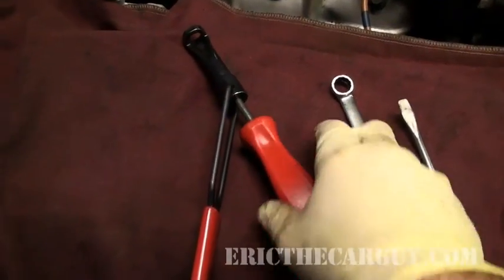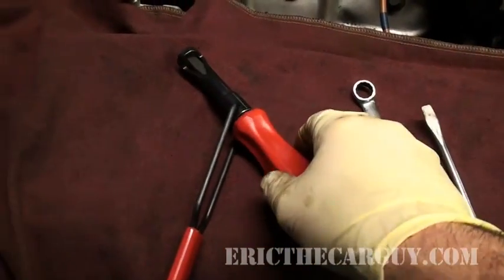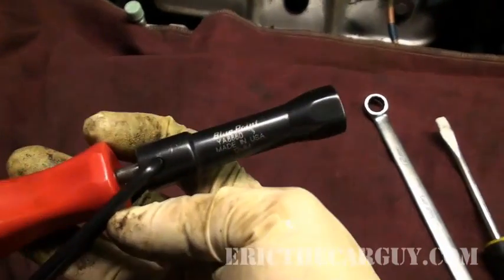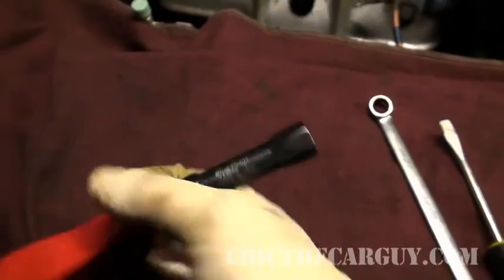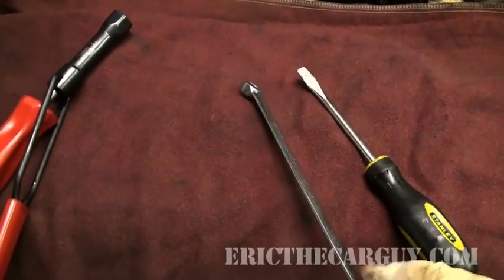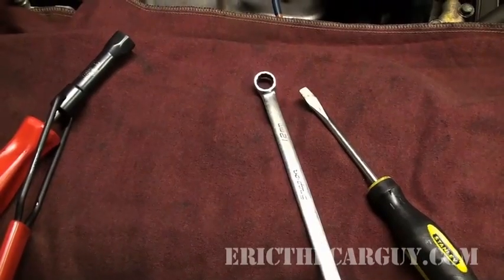I have a special tool for doing this valve adjustment — this tool is available from Bluepoint. You can just as easily use a flat head screwdriver and a 12 millimeter wrench to do the exact same thing.